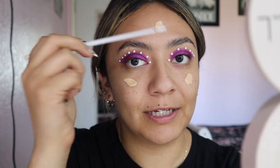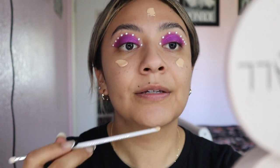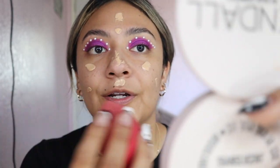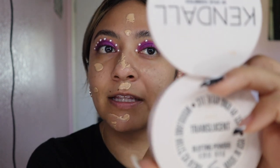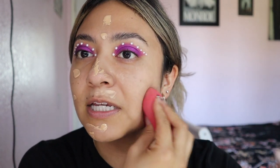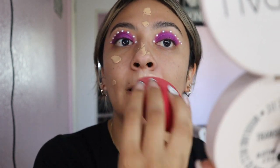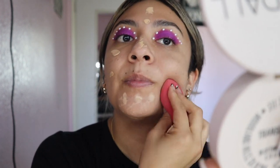I usually grab a makeup brush and put the foundation on the brush and literally just do this. Then I'm going to go in with a beauty blender — or I think this one's a Morphe one, but I think they're the same thing — and then pretty much just pat it all over your face.